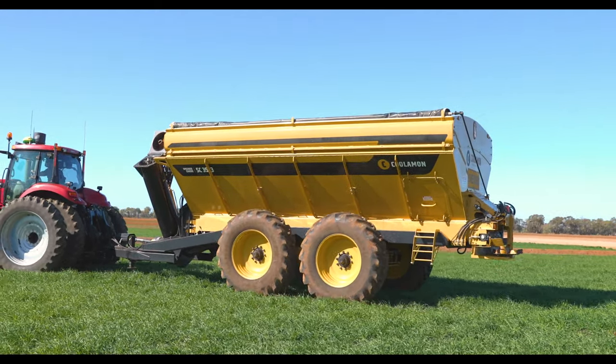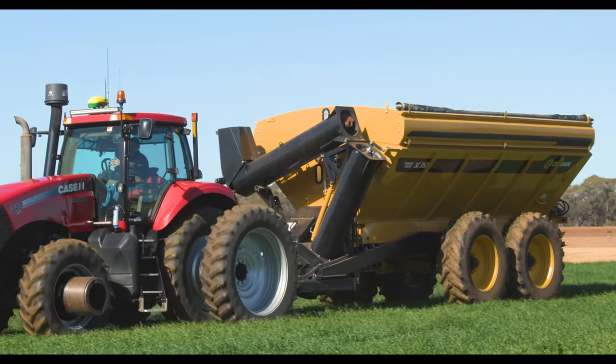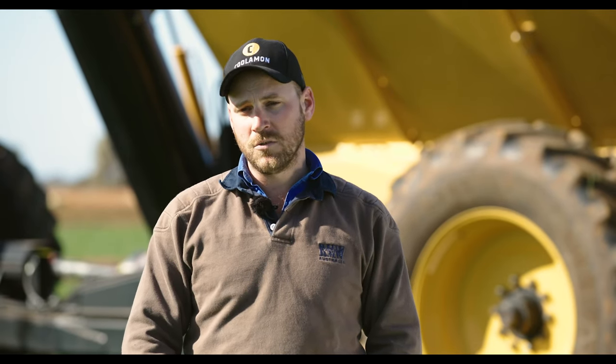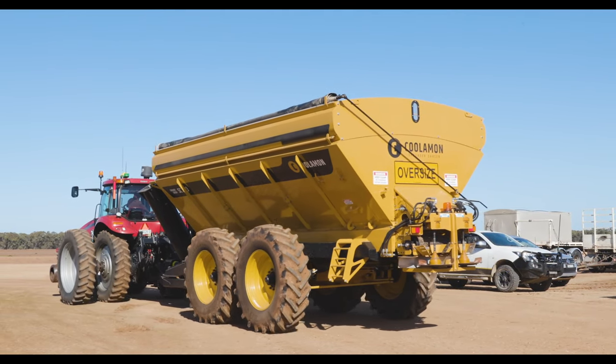By having two in one, we use this all summer — you've got harvest time in November and December, then we move from that across to ground prep for cotton. After your tillage passes there are two spreading passes between gypsum, lime, or even the chook shed. If you're going to have a machine, the more you can have it working, it's making money for you.